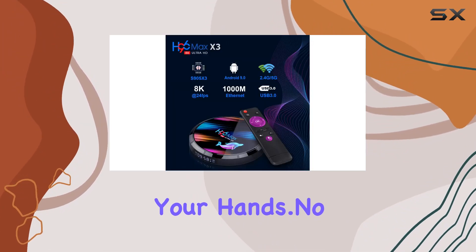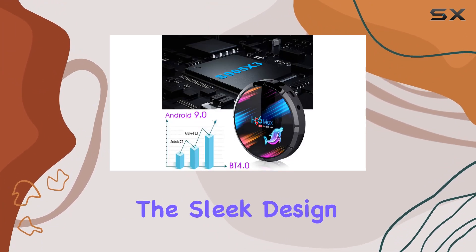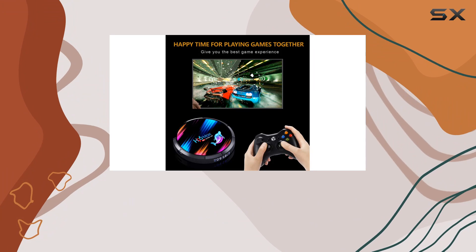No third-party app worries here — simply head to the Google Store to download your favorites. The sleek design and robust features make the H96 Max X3 a solid choice for your home entertainment setup.